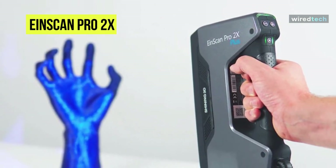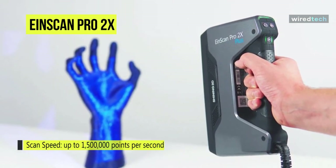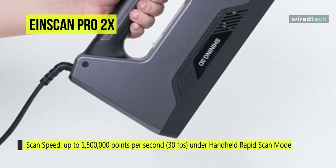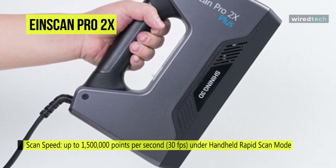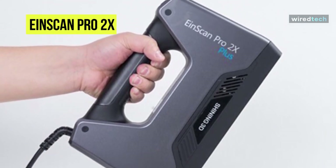The scanner has a single-scan range that is 1.6x larger than the 2x scanner, up to 312x204 mm, and can produce portable and high-accuracy scans. It comes bundled with Solid Edge Shining 3D Edition CAD software, a design tool from Siemens PLM software.